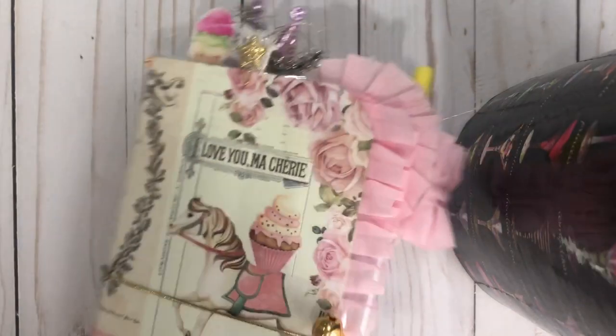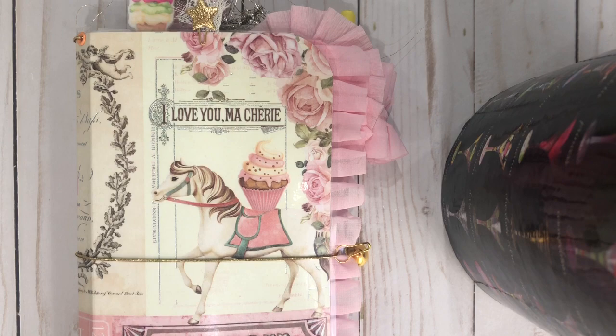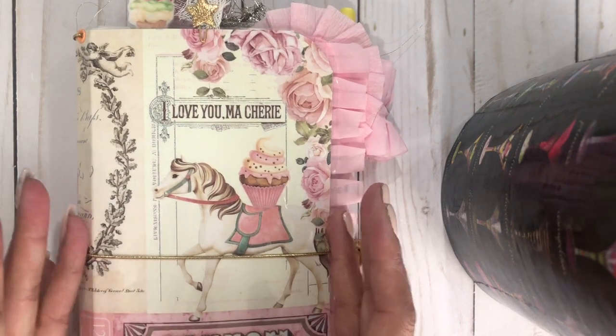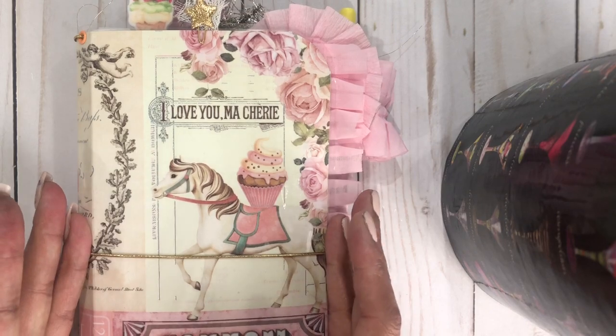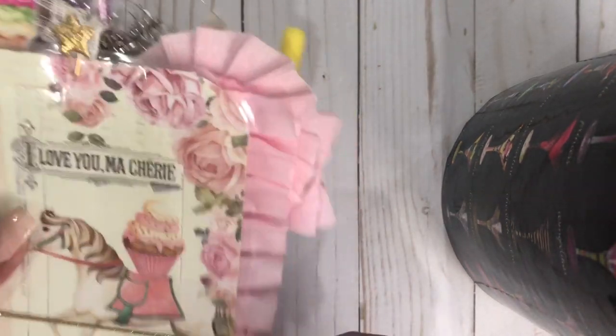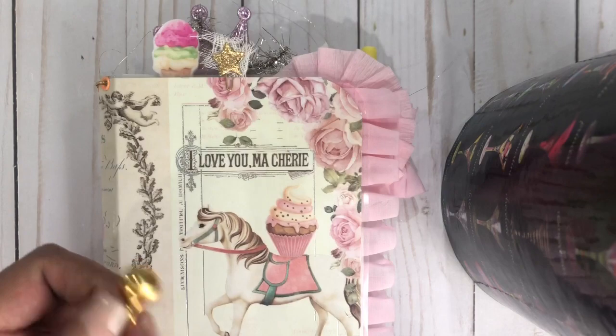Anyways, this is a cute little notebook. It measures, I believe, 8 by 5 or 4.5 — I don't remember. But it has this cute little closure here and it's a three-signature traveler's notebook.